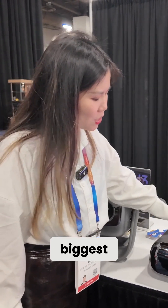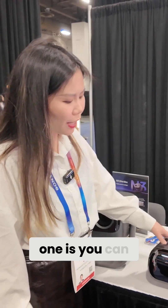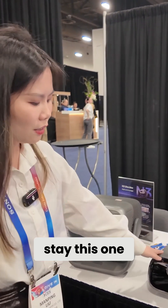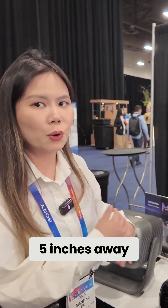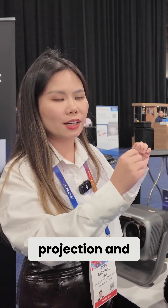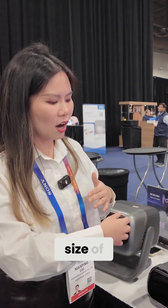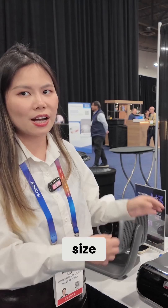The biggest signature for this one is you can place this projector around 5.5 inches away from the wall and you will get a 100-inch projection. The biggest screen size goes up to 180 inches.